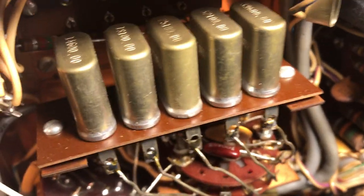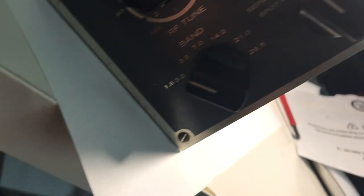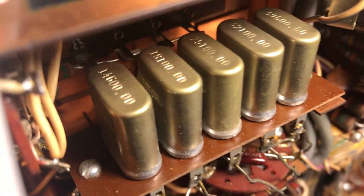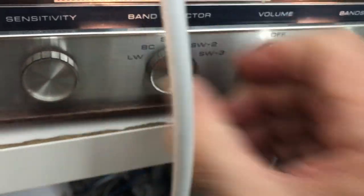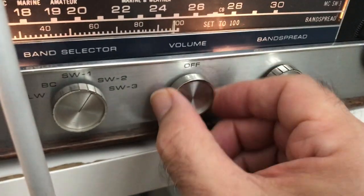Let's take a look at 14.6. For that I'm going to go to the 3.5 segment, or 80 meters, and that position is on 14.6. Let's set this radio to 14.6 — 14.6 is right about there. So that is SW2. SW2 — let's try it out. Put it on 14.6.